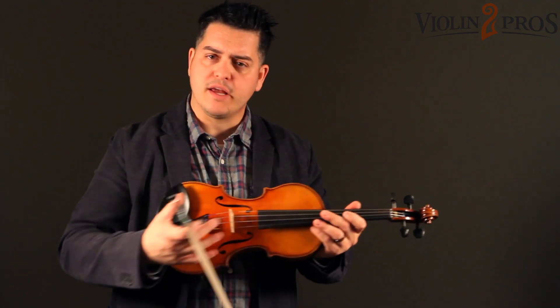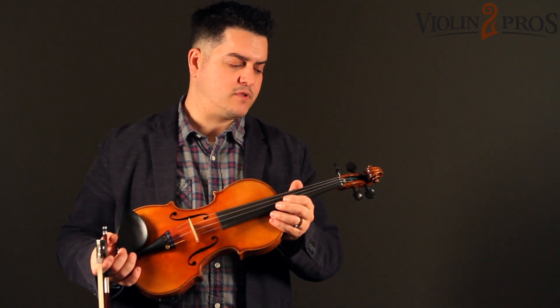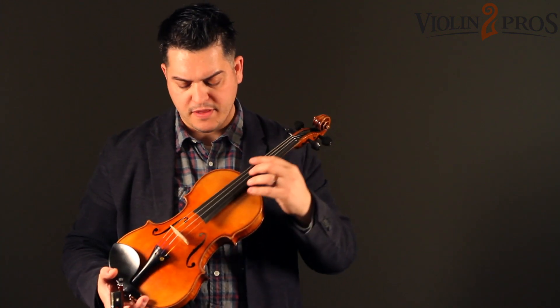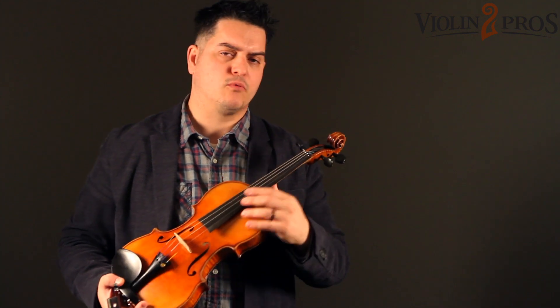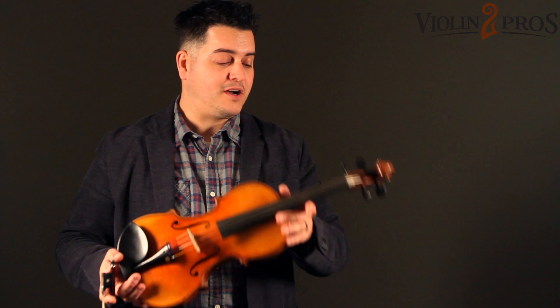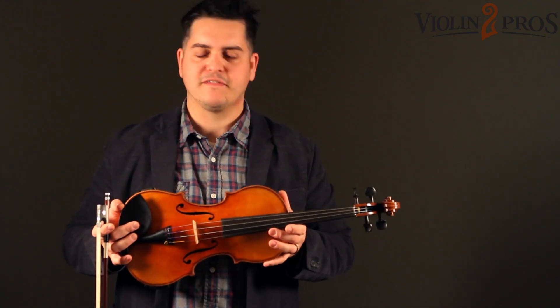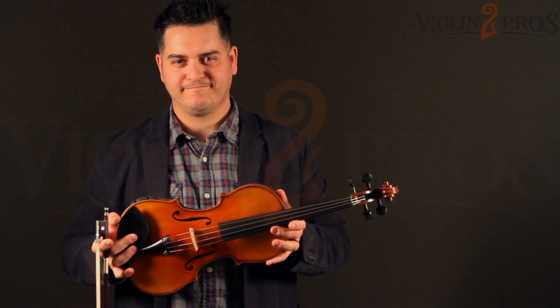I enjoy playing on all locations of the strings. The registers are very, very rich, they're pure, and they allow me to reach up and down with no issues — and it's extremely responsive. This is the Core Select 5350 Guarneri Model.